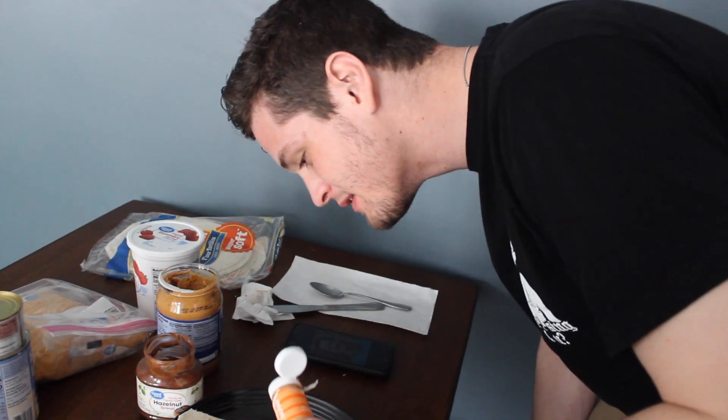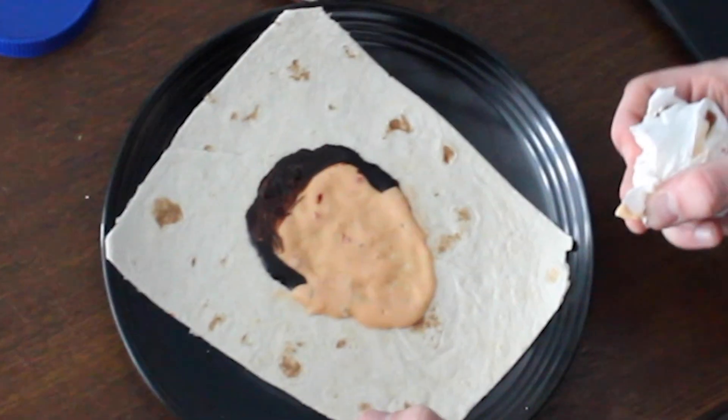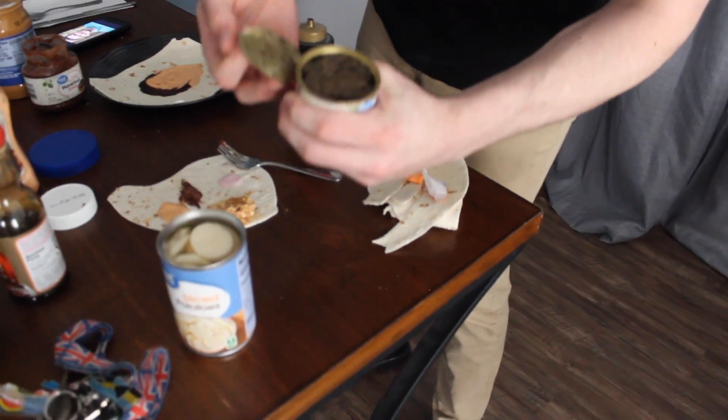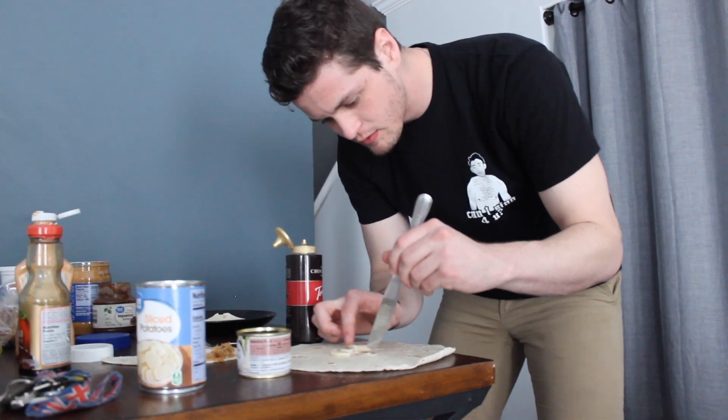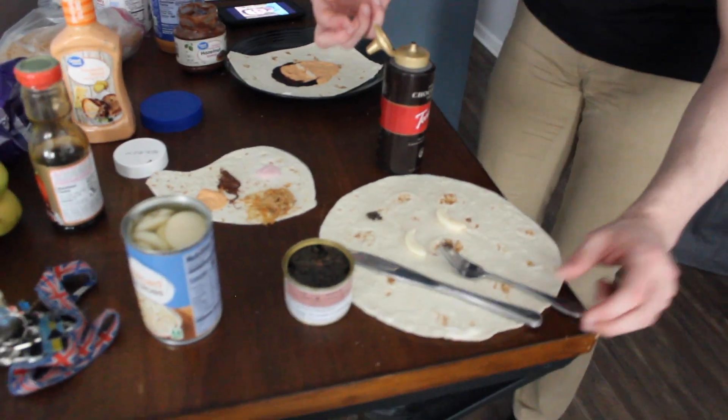What does Bob Ross say? 'We don't make mistakes, we make happy little accidents.' For the eyes we have sliced potatoes and black olives for the pupils. They're chopped, but we'll make do with what we got. Those are the same size — that doesn't look bad. I'm actually really shocked. I feel bad because I'm not gonna eat black olives, that's literally going to the trash.